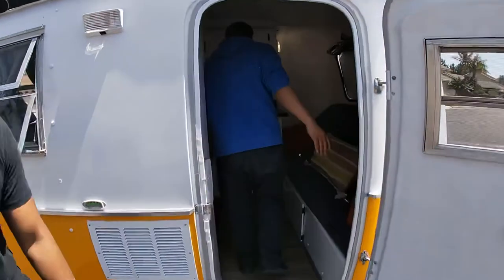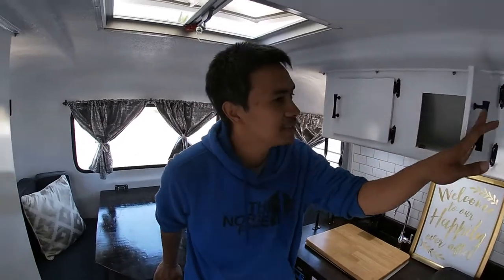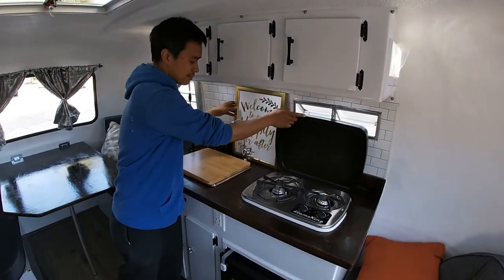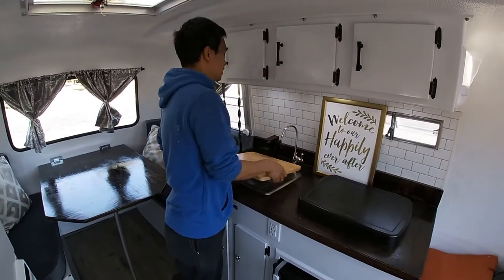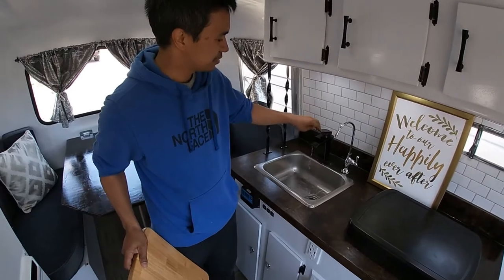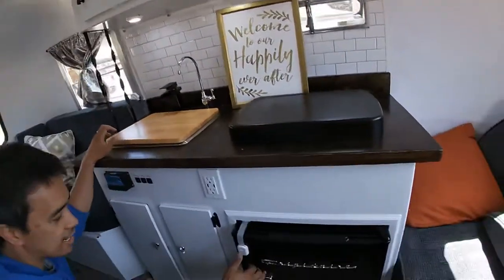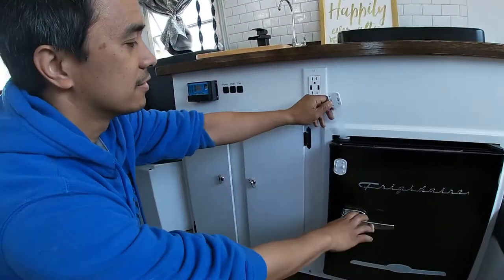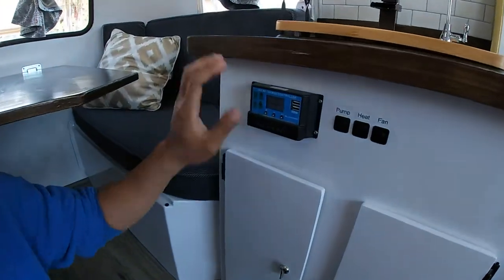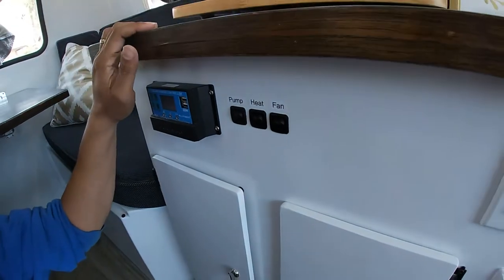Ray will show you the side of the trailer. Okay, so this is the inside of the Scamp trailer. We have some cabinets, a stove right here, and then garden hose water. And then this is a foot pump with the interior water. Down below we have a refrigerator. Over here is our solar controller with a USB controller, and it has its own separate pump, heater, and exhaust blower.